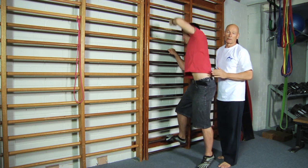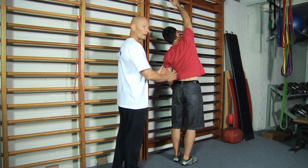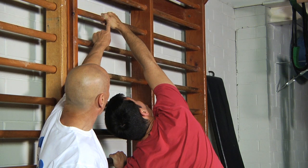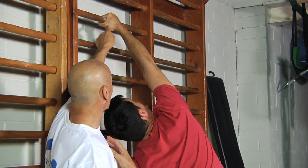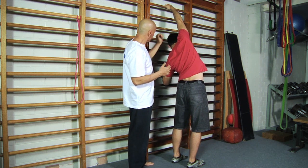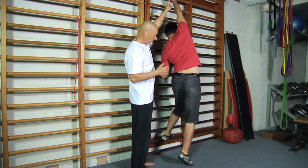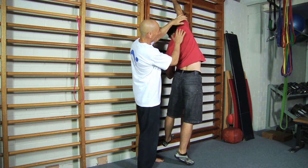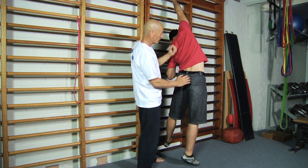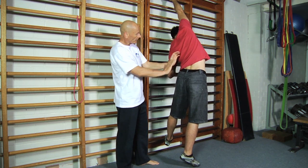Let's turn around and show you what that looks like from the other side. Same arrangement — top arm hanging on the bar. Craig is using a thumb-over grip; I personally prefer a thumb-under but this works for him. He goes one rung higher. Notice already that this leg, because it's in space, the sheer weight of the leg is already stretching him through here.